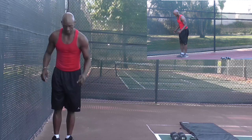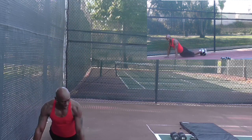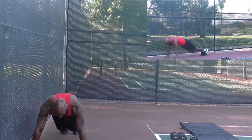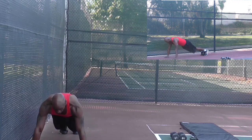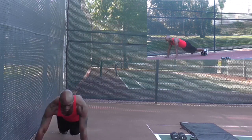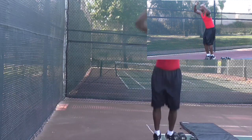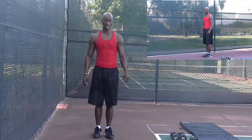Try to make sure you keep that butt down. Do not hyperextend your butt up, and do not tuck your butt in — that's going to hurt your lower back. Keep it neutral, not too high. It should sit here. Three walks with one jump — one, two, three.